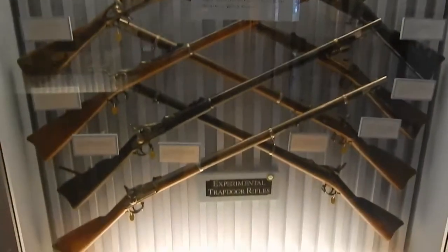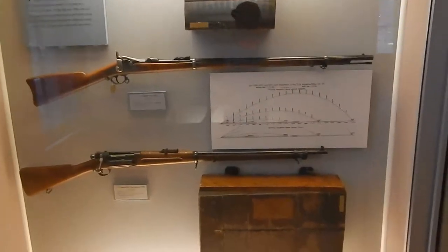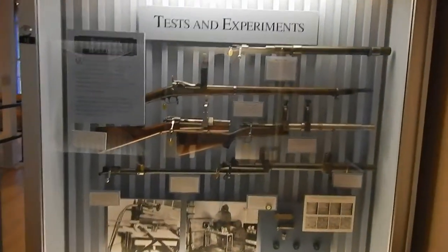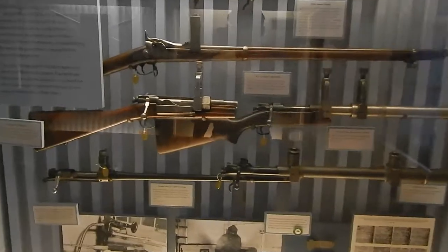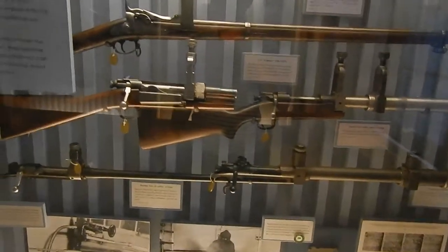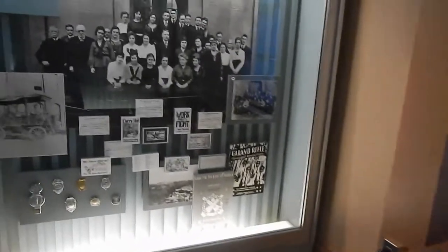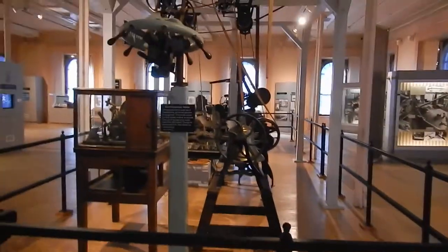There's quite a bit of exhibits here. Let's talk about ballistic science tests and experiments. .45 caliber pistol. It's got a lot of history, a lot of displays. They have all the manufacturing equipment here. We'll walk around and look at that.